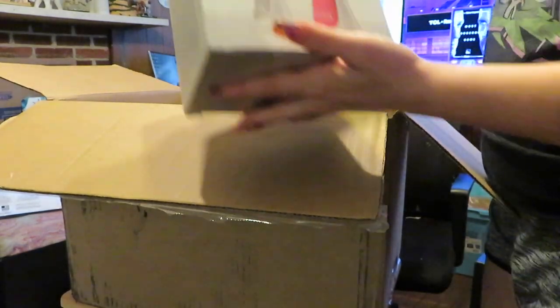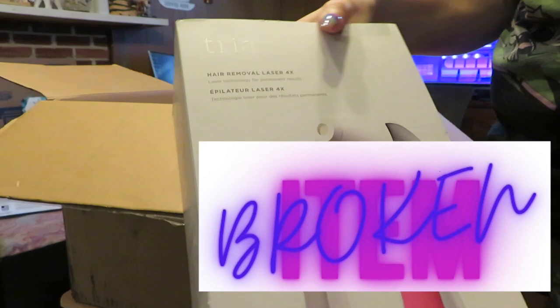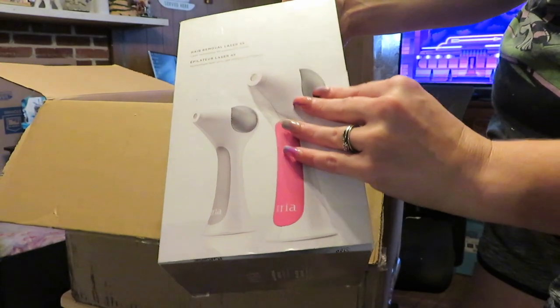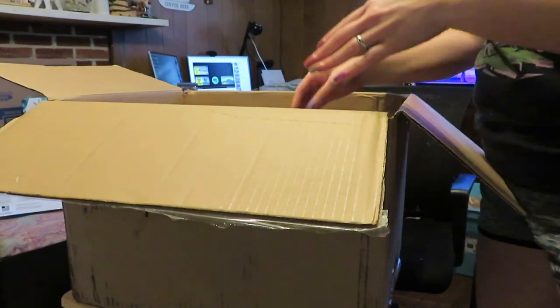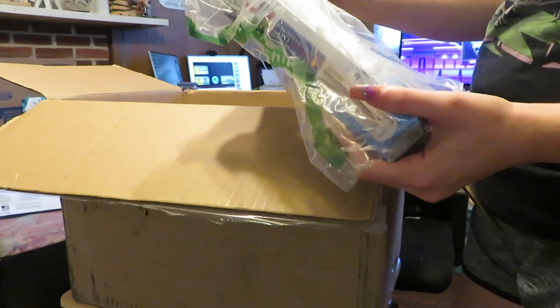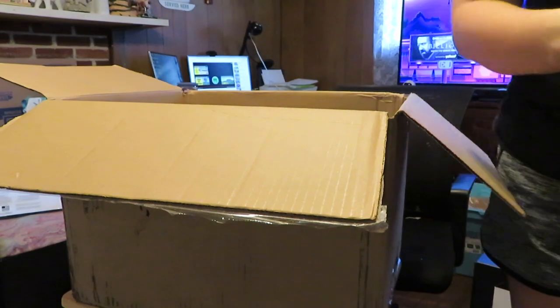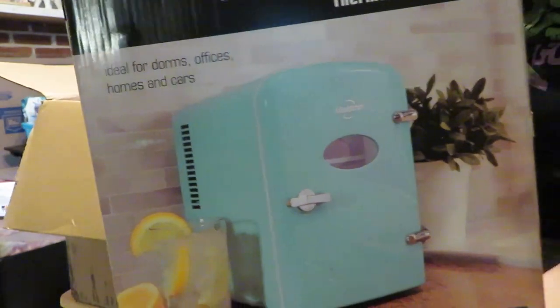Next up — ooh, this one's heavy. It's a Tria Hair Removal Laser Four Times. This is extremely heavy. I'm assuming it is either the gray or pink one since both are on the front of the box — it doesn't really say which one it is. I will post what it is on the screen. And then we've got a Cascade Heat Aquarium Heater. And this is really cute — we have a Retro Mini Cooler.